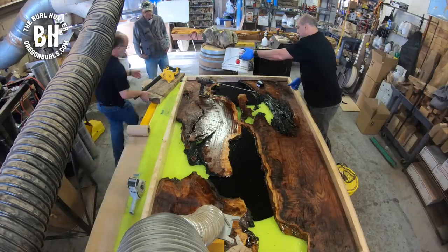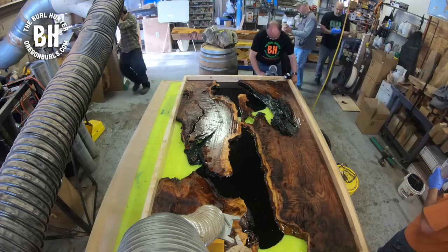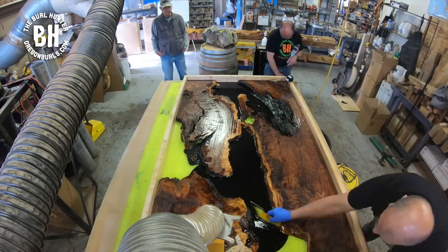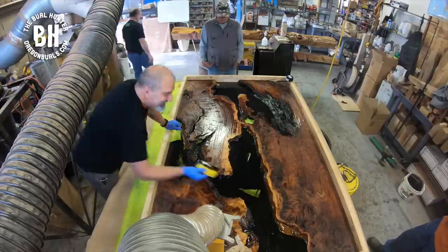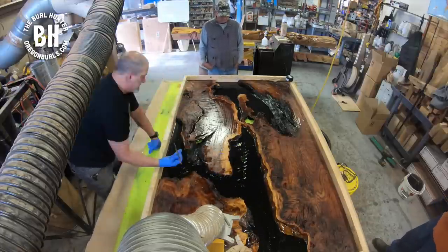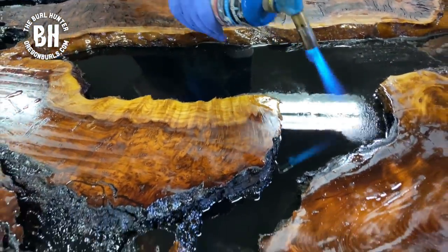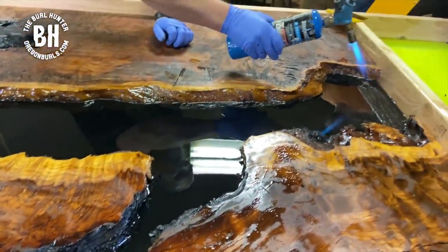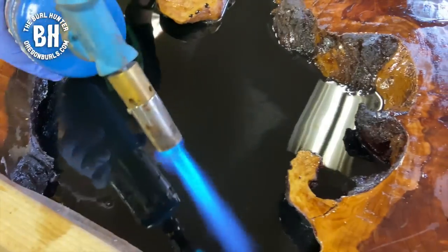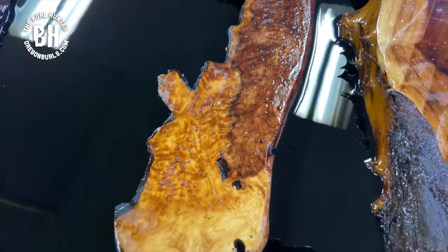The next thing we're doing is running a thin layer of epoxy. That does two things: it glues the slab down to the mold and it fills up any gaps underneath. Remember to use a torch to pop all of the surface bubbles. It is okay for the flame to touch the epoxy, but you don't want to sit in one place — continually move your torch back and forth because you're only popping the bubbles.